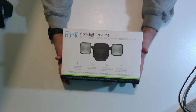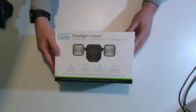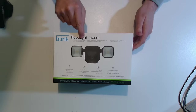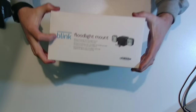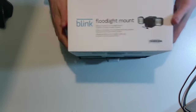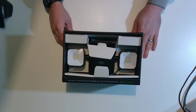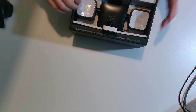So we've got the box here, nice and packaged, has a cellophane over it. You can see down here it's got the beams lighting on, so it's obviously using for the lighting system — this beams system. So we've got a floodlight mount, battery-powered LED floodlight mount, accessory for Blink outdoor camera. The sleeve does come off, it's quite difficult to get off. And you can see there we've got the lighting system in.